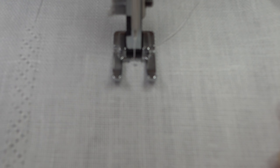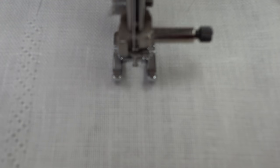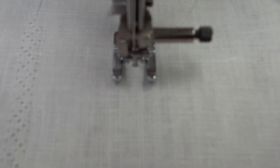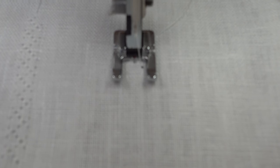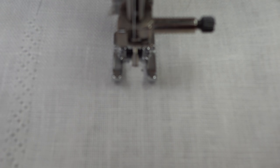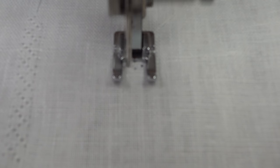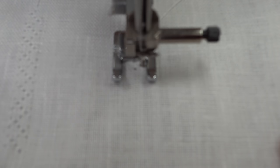I've changed my foot to an open toe foot so you can really see how this stitch works, and I've also reduced the speed. Each of these holes — the machine is stitching into each one more than one time. You can see the needle going in a second time for each hole, and then a third time for the center ones. There are actually three rows of stitches in this design.